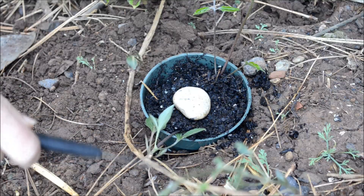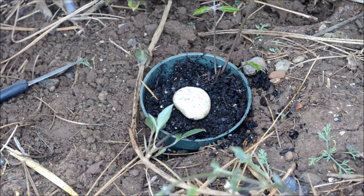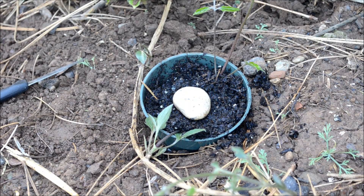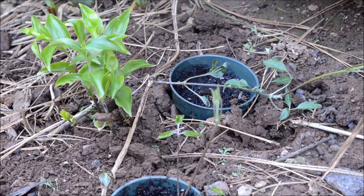You can try to do it with the older part of the vine, but that supposedly takes longer than the new spring growth. This is just growth from this spring.